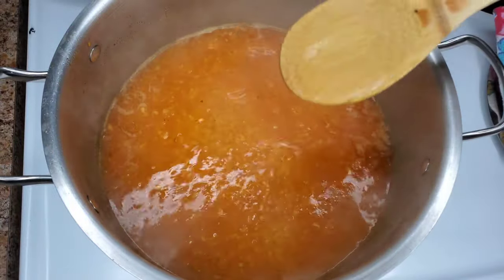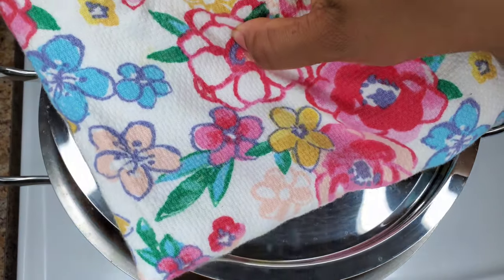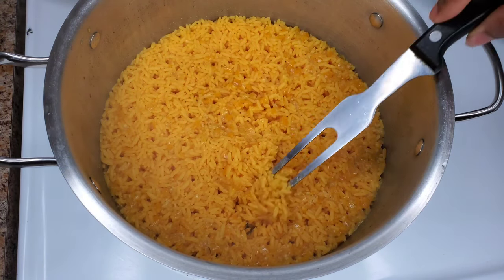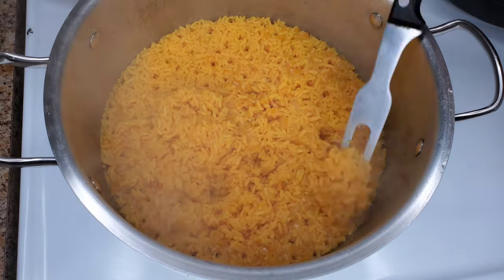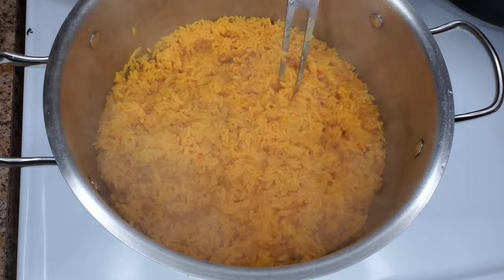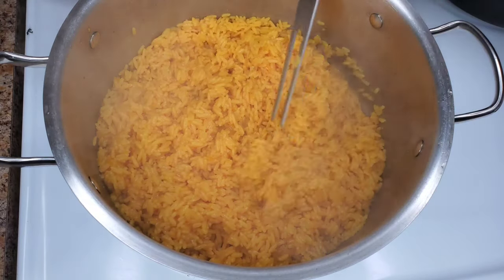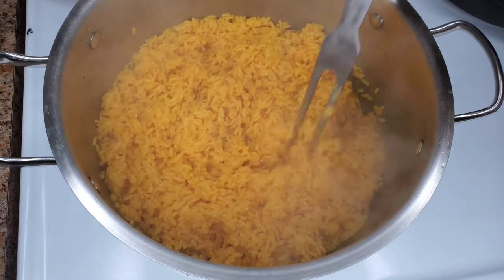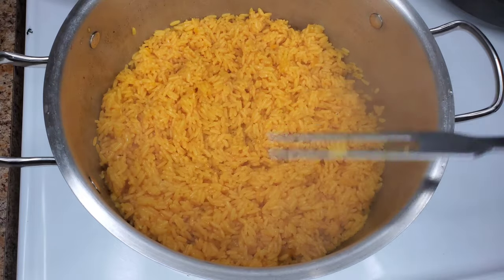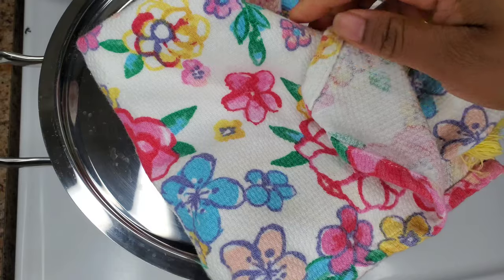Once you stir in the rice thoroughly, cover the pot and lower to medium heat. Cook this for about 20 minutes, then take the cover off and fluff up the rice with your fork, then turn off the heat. You can even take the pot off the stove, but just fluff up the rice, cover the pot with no heat underneath it, and leave it with the cover on for about five to seven minutes. The steam will complete the cooking and all the extra moisture will be evaporated.